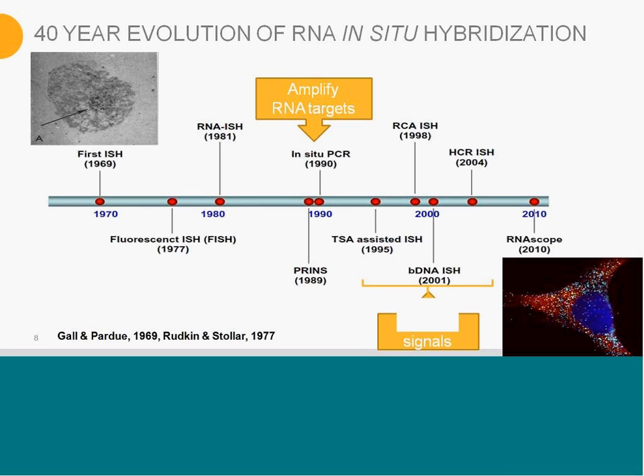Other methodologies, such as TSA and BenchDNA-ISH, as well as rolling circle amplification, really amplify the signals after the hybridization event. But all of that can also increase the noise as well. So when you're amplifying signals, with the background noise being there, that will also get amplified.